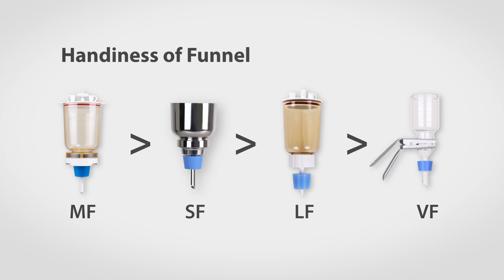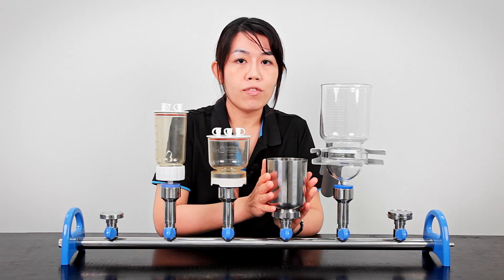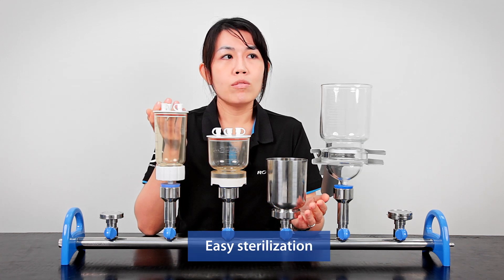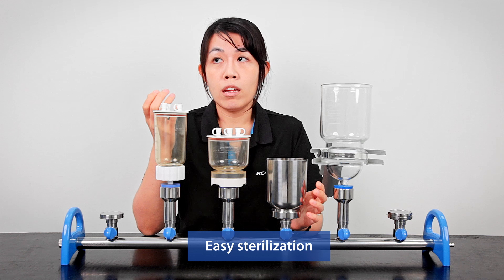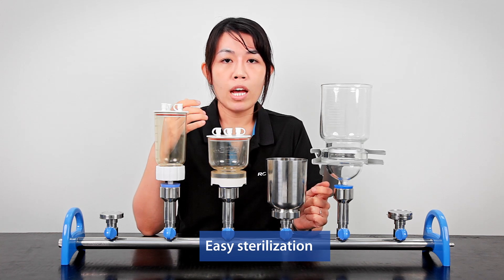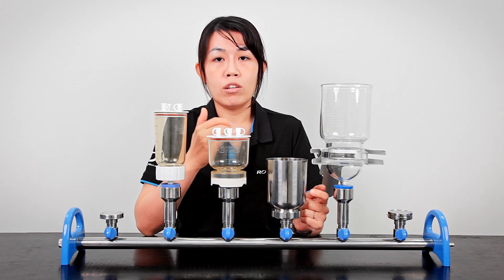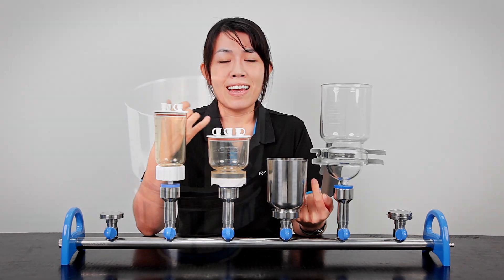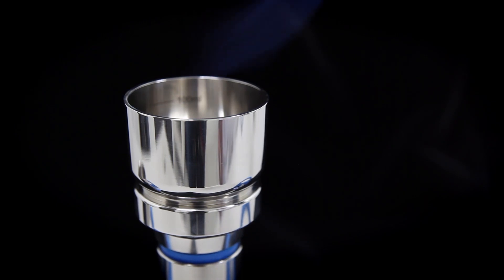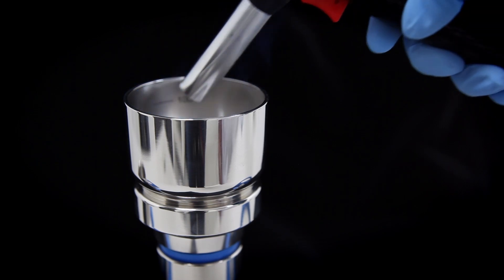One more thing worth mentioning about the SF funnel is that it's very easy to sterilize. For example, if you're doing microbiological testing and need to sterilize the funnels in an autoclave oven — which usually takes hours — with the SF funnel, you can simply use a torch and sterilize it with flame, and that can be done in seconds.